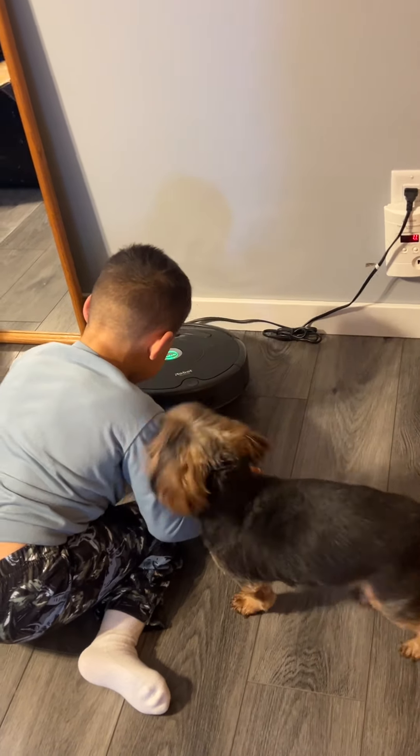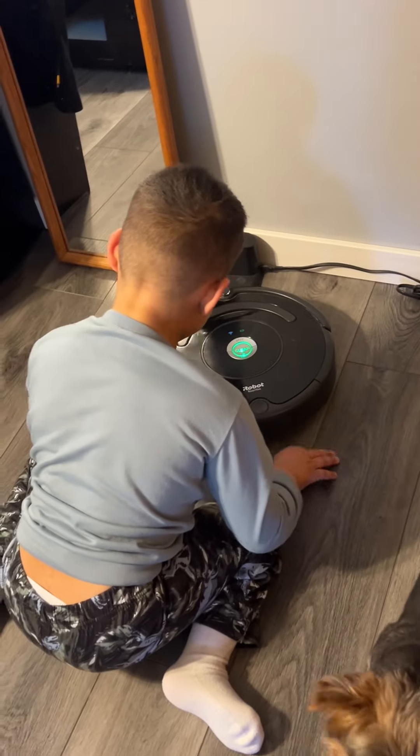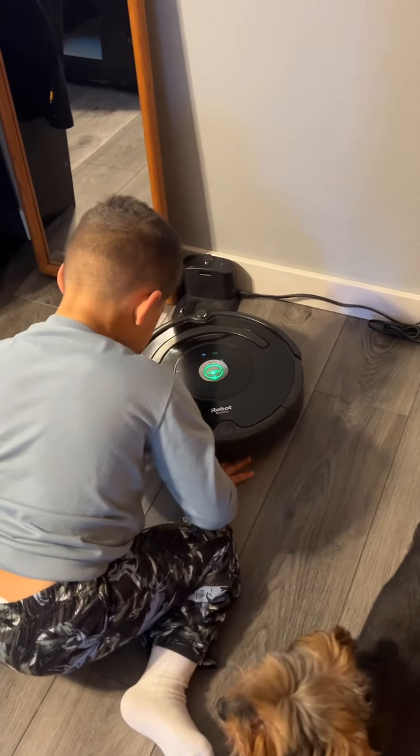Do you like when Roomba runs over your fingers? Then press CLEAN to restart.